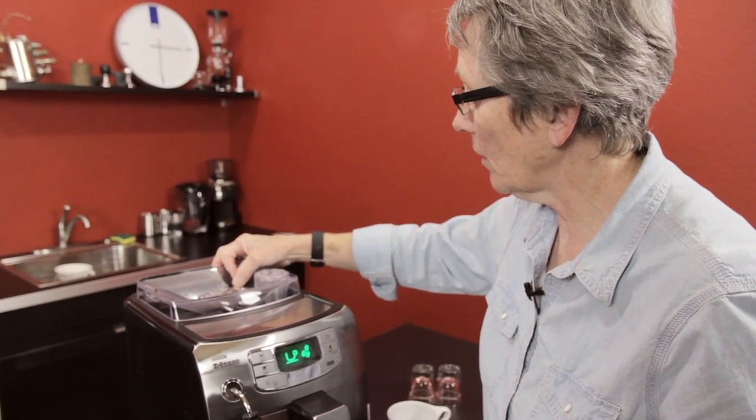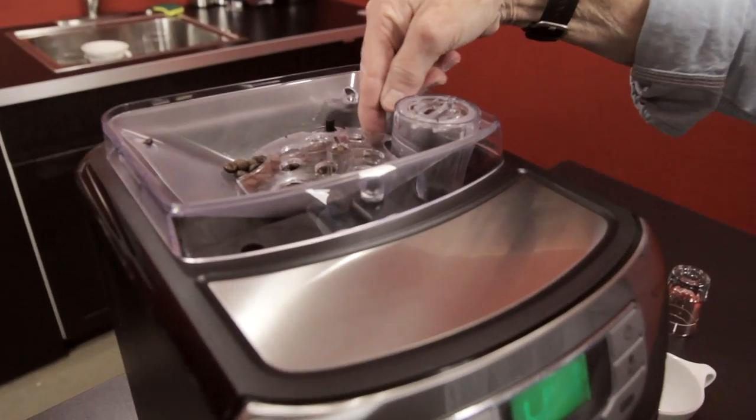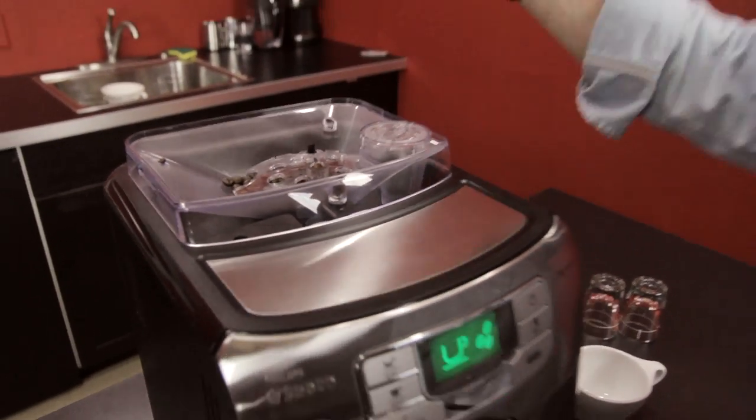This is the grinder adjustment right here. You see this is loose — when this grinds, that jiggles to aid in the beans going down. It's not broken; it's supposed to be that way.